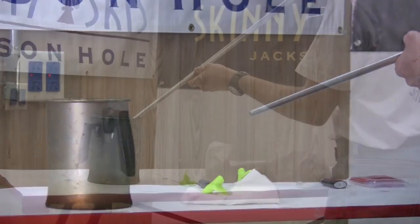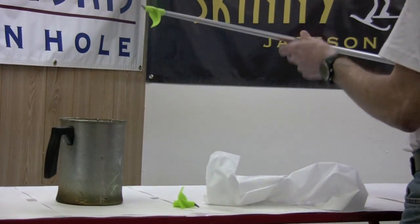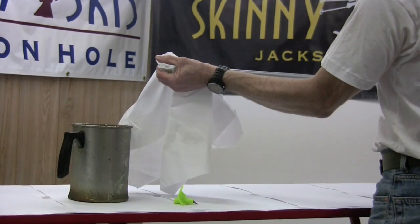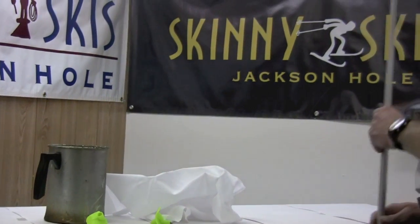The strength of the glue used on the existing basket will determine how long you'll have to heat the basket. Typically this is not longer than a minute or two. Remove the pole from the heat source, wrap the basket with a rag, then pull firmly until the basket comes off the pole.